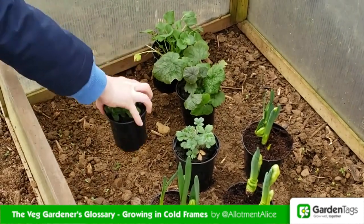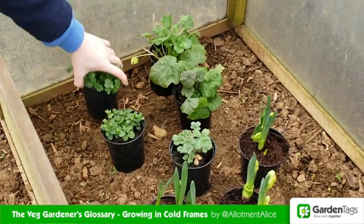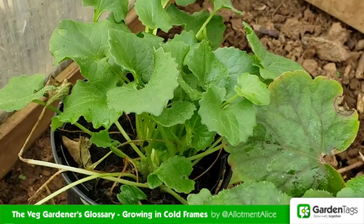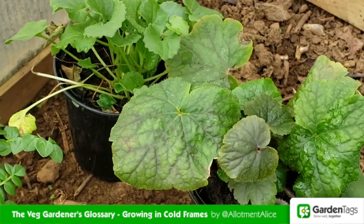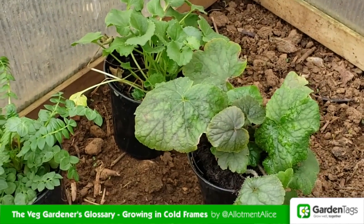In late summer you can use them for sowing biennials such as stocks for next spring. In autumn, extend the season again with sowings of winter lettuce and pea shoots, and they're great for protecting plants from wind — particularly good if you're on an exposed spot.